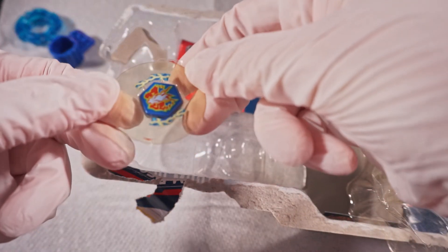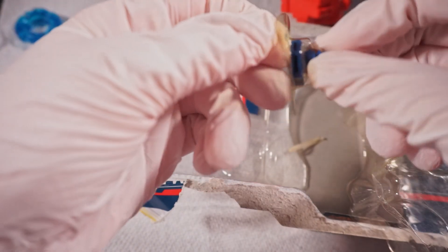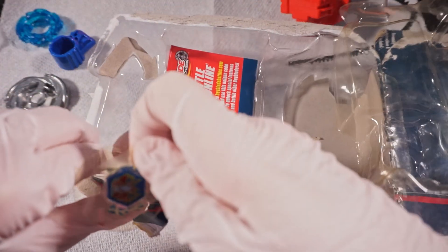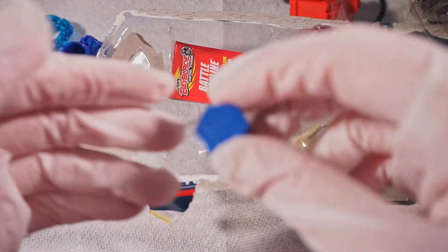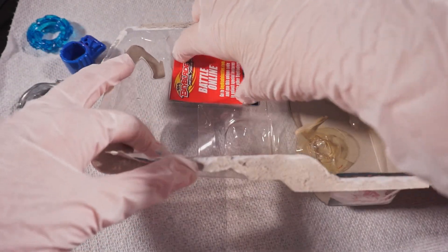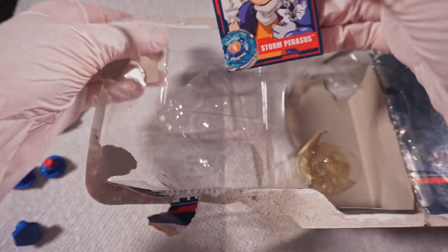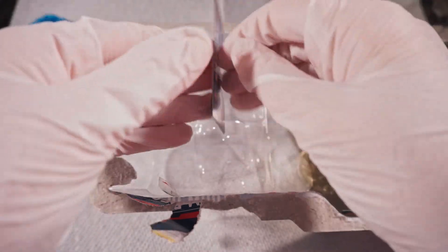I didn't even know that Metal Fusion beystadiums came like that — this is crazy. I'm not sure how to take it out, but oh, there's a little tab over here. Oh wow, I think it's out. Alright, I'm back — that took literally two minutes to take out. I've never had Metal Fusion boxes like this; I mean I did but they were completely different — not like the first gen. That was a pain. Here's the sticker paper with the code. We finally got everything out.